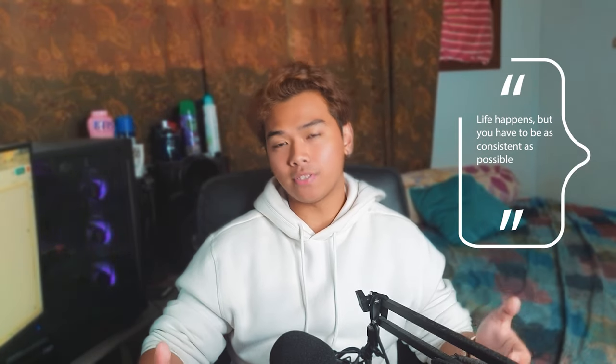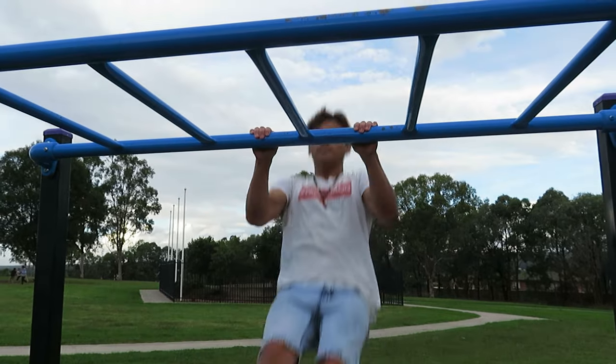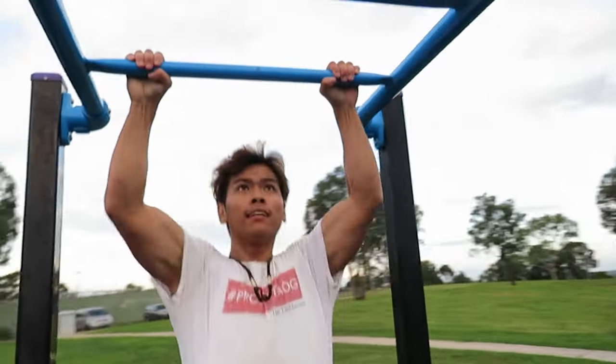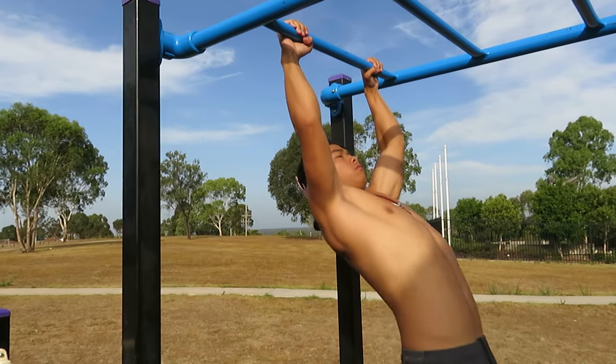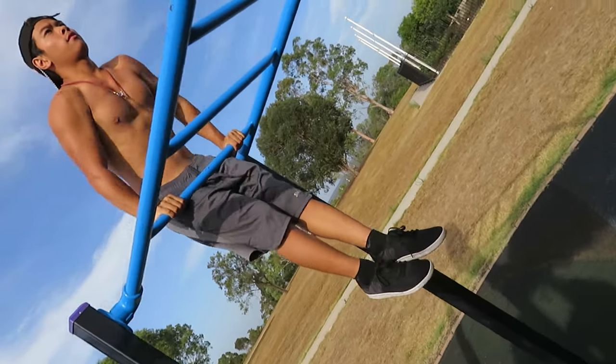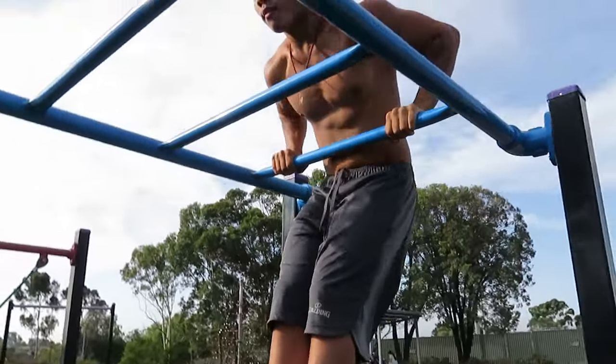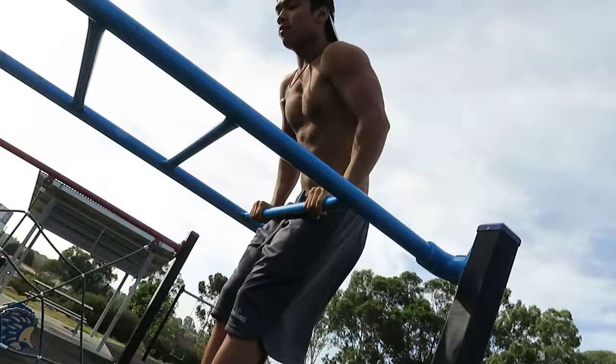Your circumstances will change, so try to be as consistent as possible. When I started working in sales, I took a step back from skill training and just focused on maintaining my physique. I could do the front lever for about six to ten seconds, but after a while I lost it. Now I'm getting back into it — I can do straddle again. If you stop doing front levers, you'll lose the ability. You have to keep doing it to maintain and build strength over time — same as with muscle-ups.